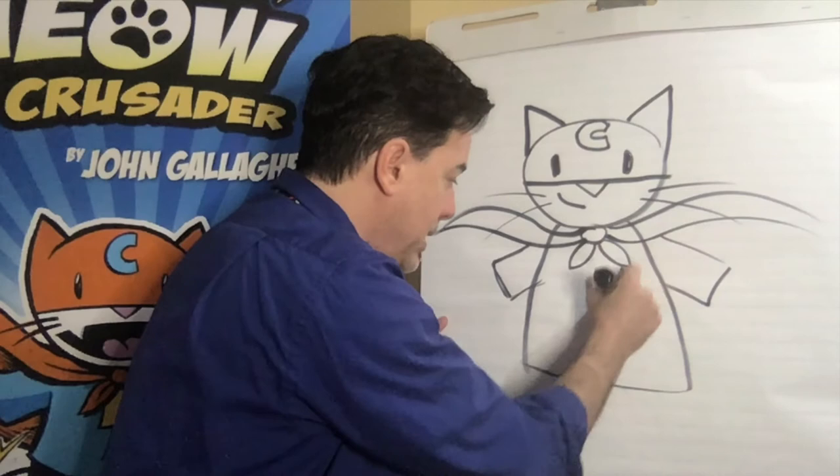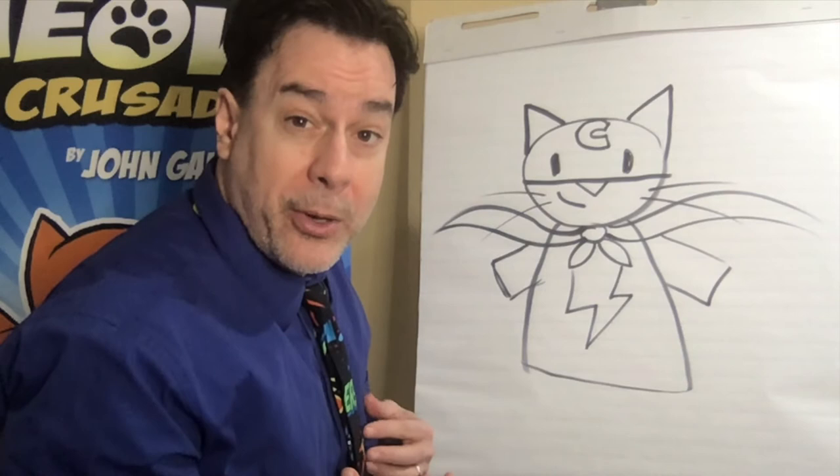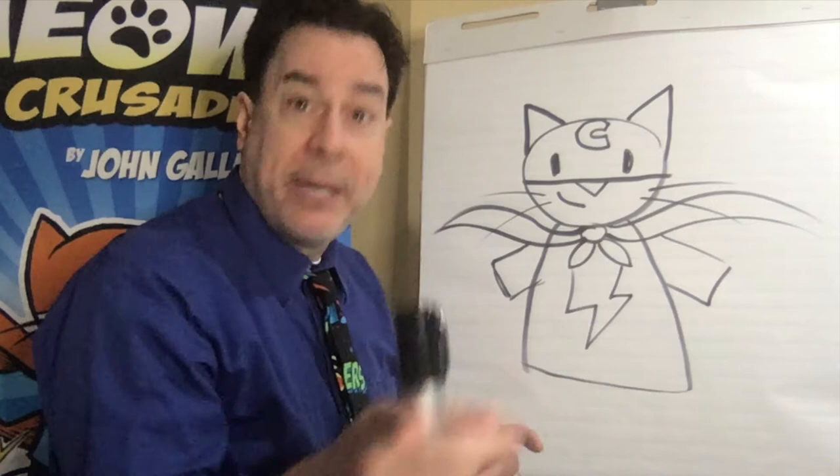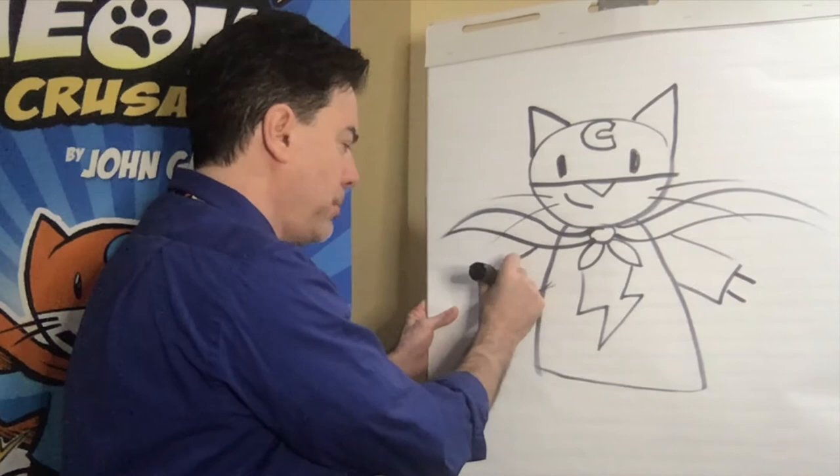Then we'll add the lightning bolt. Max has a lightning bolt because superheroes always need a really good logo on their shirt, right? Superman has an S, Batman has a bat, Wonder Woman has two W's that form an eagle, Spider-Man has a spider. Anyway, we're going to add two lines here for the arms.